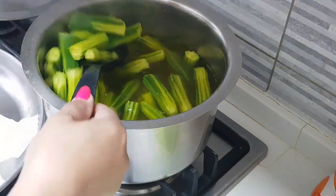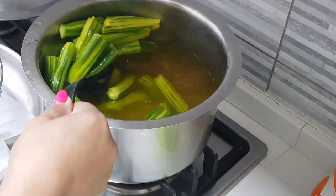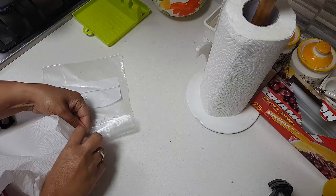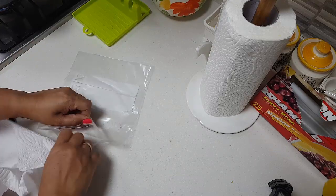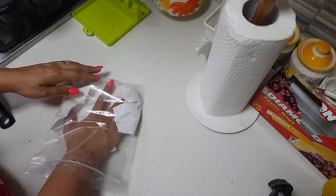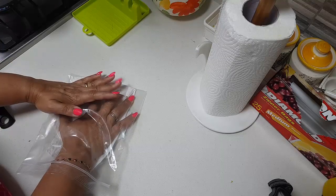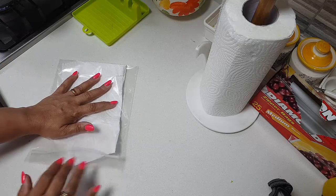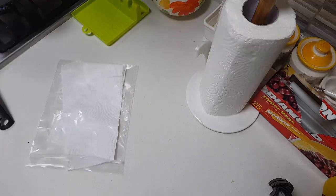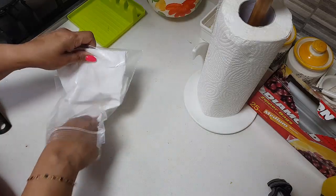Pack the boiled drumsticks into a container — like the first method. You can use a container, or alternatively use ziploc bags. Put one layer of tissue paper or paper napkin at the bottom of the container. Then add a second layer of paper. Nicely ensure the dry drumsticks are added — make sure there is no water and it is all dry. Put the drumsticks in and then slide in one more paper on top. The paper absorbs any moisture that forms inside.